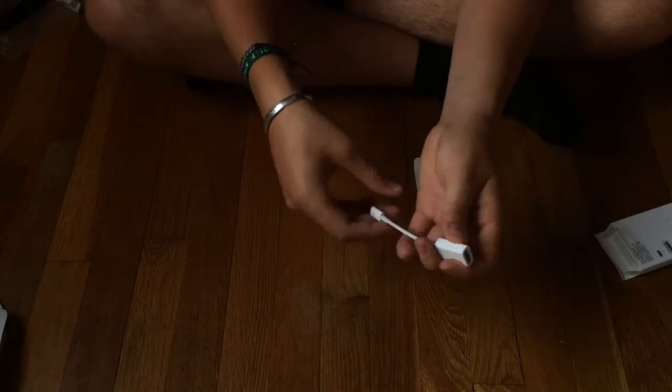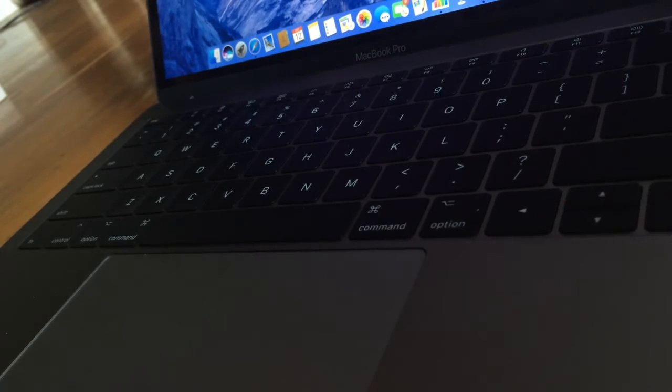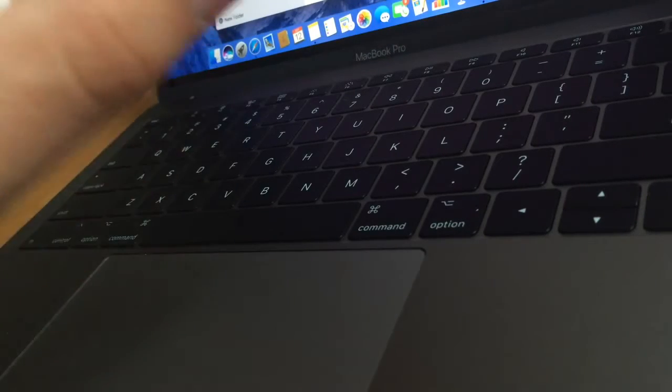I can plug in anything with USB and then into the computer. Alright, real quick, just listen to this sound. That was beautiful.